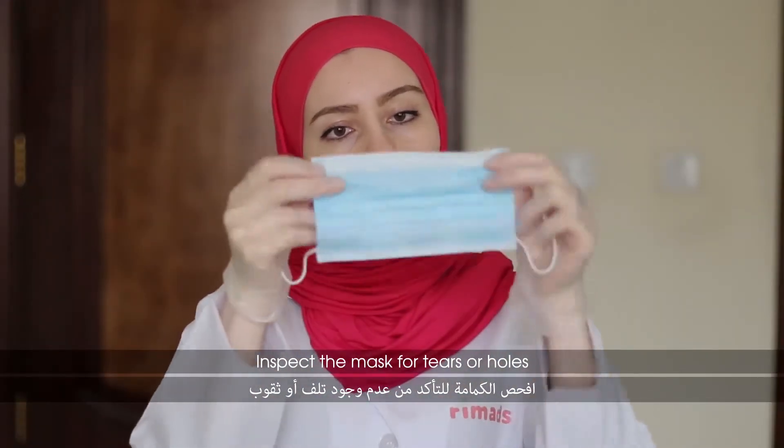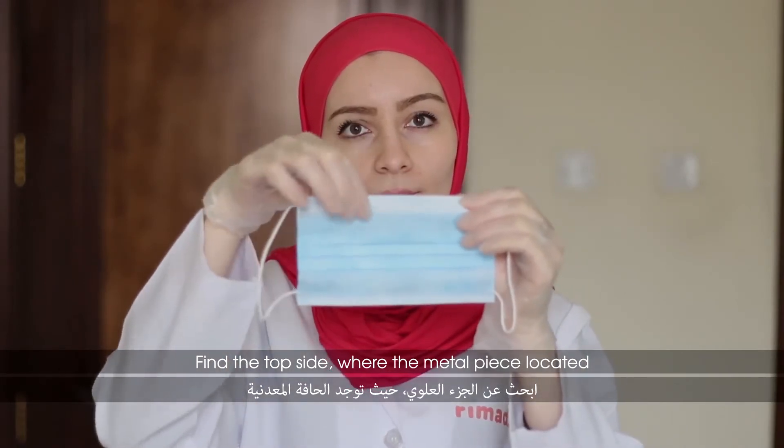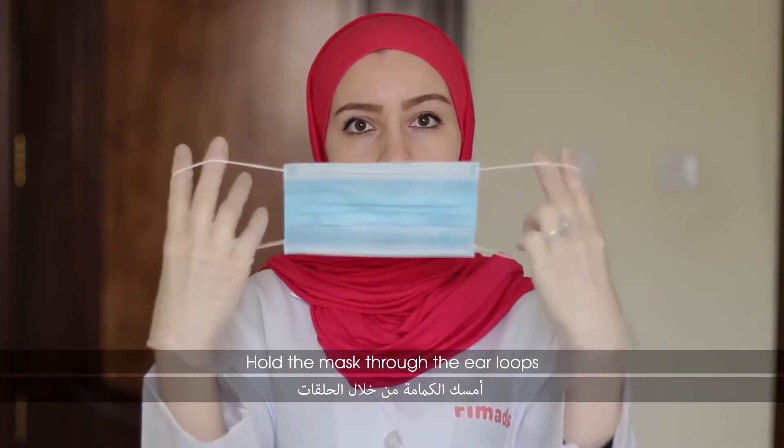Inspect the mask for tears or holes. Find the top side where the metal piece is located, and hold the mask through the ear loops.